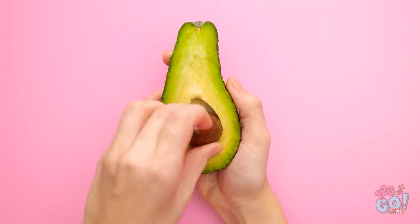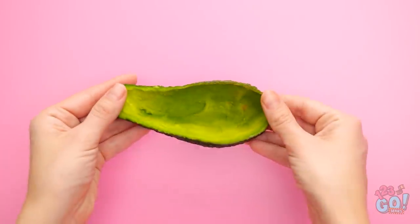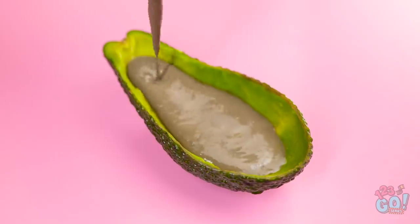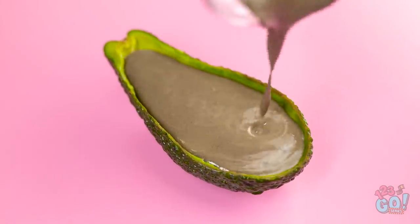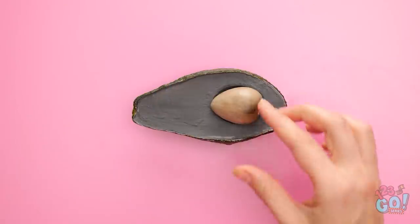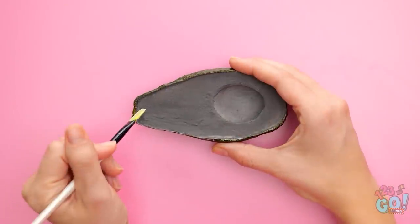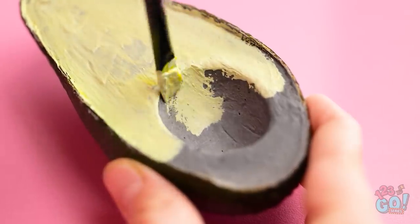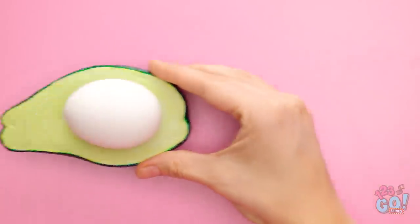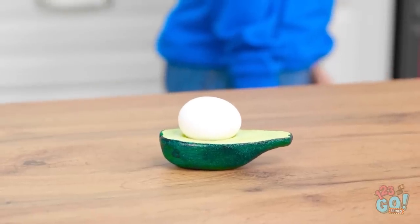Remove the stone from an avocado and put it to one side. Scoop out the flesh and keep it for a tasty snack. Fill the skin with cement. Place the stone into the cement. Allow it to set, and then remove the stone. We need this to look good, so paint the cement. Avocado green is an obvious choice. This is egg-cellent! You stay right there! Just as I thought. I've got my eyes on you.